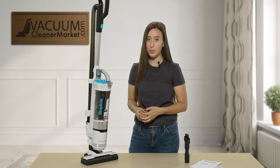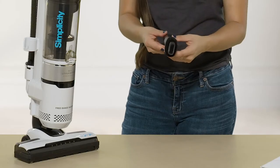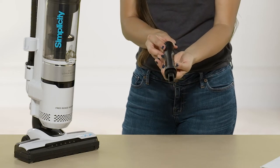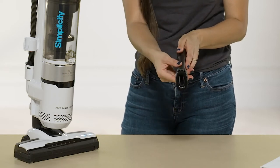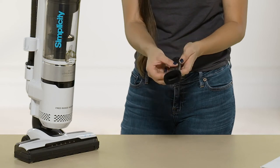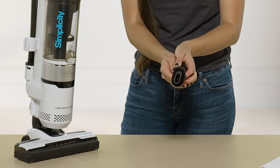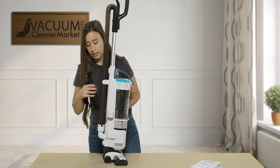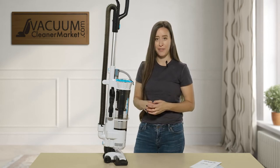This machine does come with attachments, which is a nice feature. A lot of these little mini uprights don't come with attachments. This one comes with a dual-function combo: a crevice tool, dusting brush, and upholstery tool. You can extend the tool to get the bristles engaged for cleaning delicate surfaces like baseboards or car vents. Or you can retract it to use the crevice tool for hard-to-reach areas. This attachment stores on the back of the machine — we love onboard tool storage.